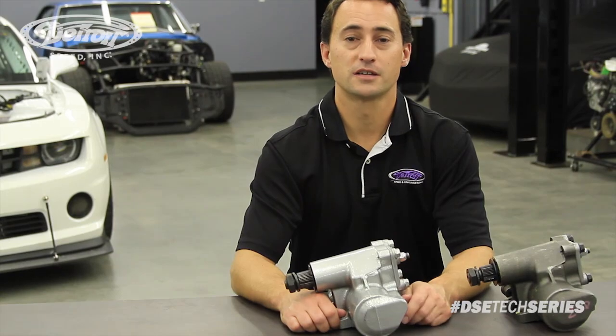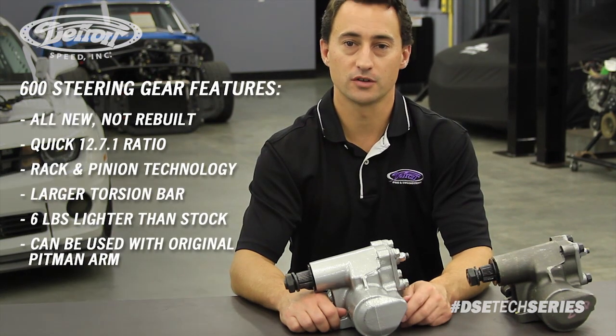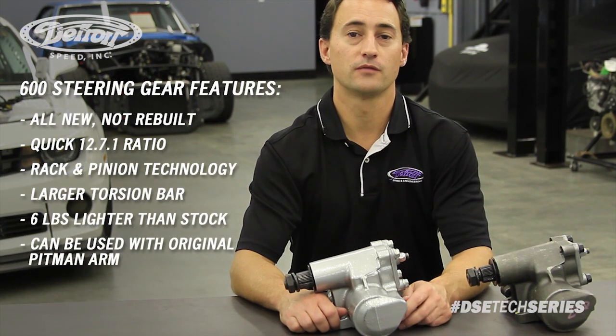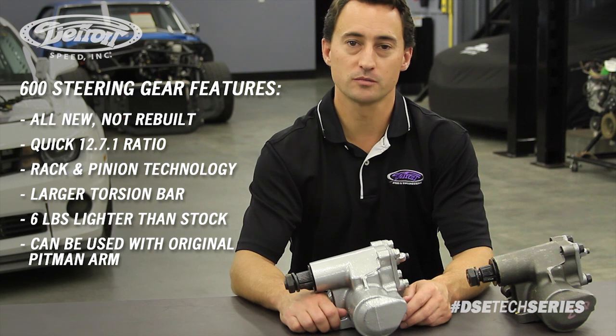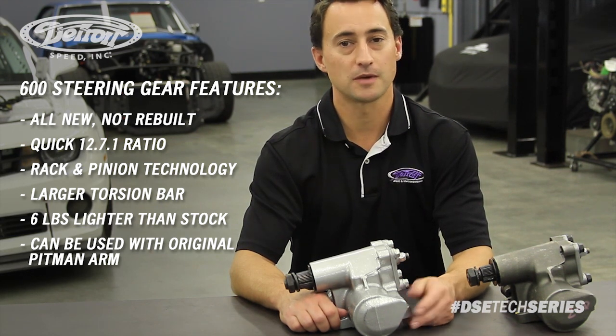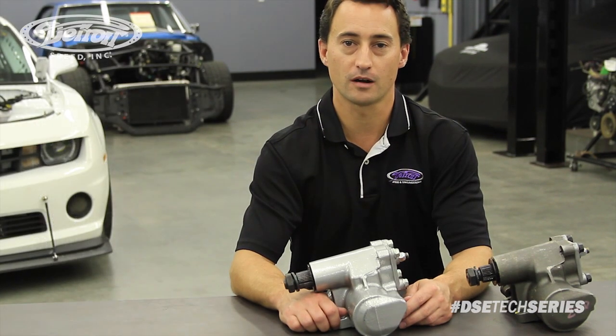The DSC600 steering gear is all new, not rebuilt. It's got a quick 12.700 ratio, and it's got rack and pinion valve technology for that late model car performance drivability. It's also DSC-tuned, so it has a larger torsion bar and a low-friction gear design for that increased steering feel. It's also 6 pounds lighter than the stock power steering box and can be used with the original power steering pitman arm.